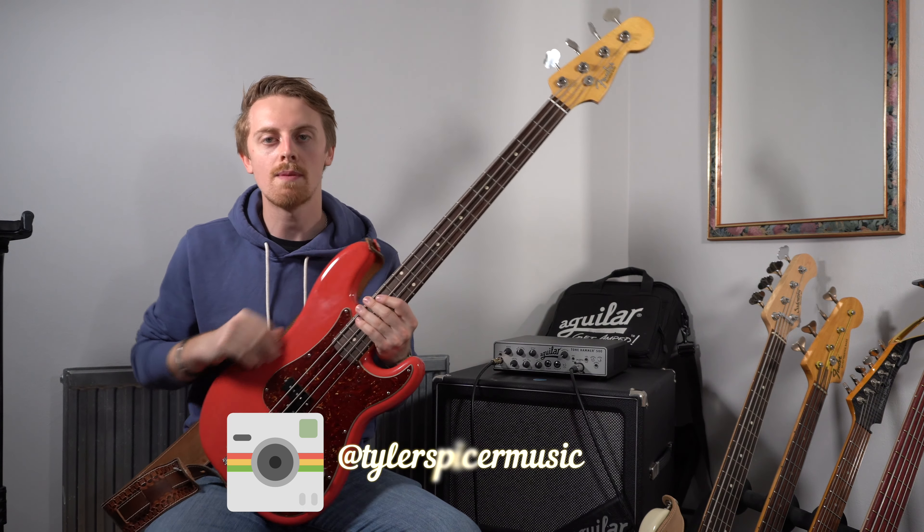First thing first, if you enjoy my content, don't forget to hit that like button. And if you're new around here, hit that subscribe button and notification bell too to keep up to date with what I'm doing.